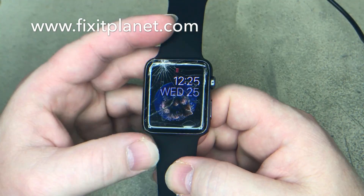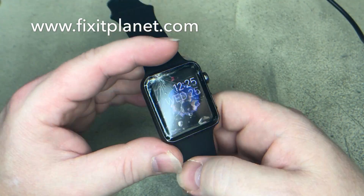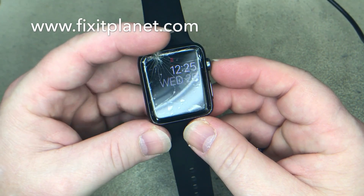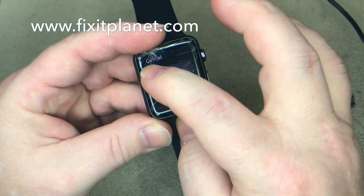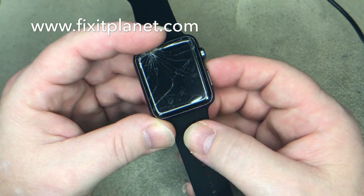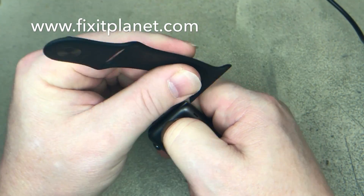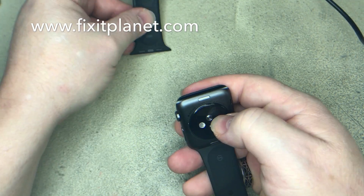Hi, this is John with Fixit Planet and today we've got an Apple Watch. This is the larger version, 42 millimeter, and I'm going to take the bands off first — just press the little release button and they slide right out.